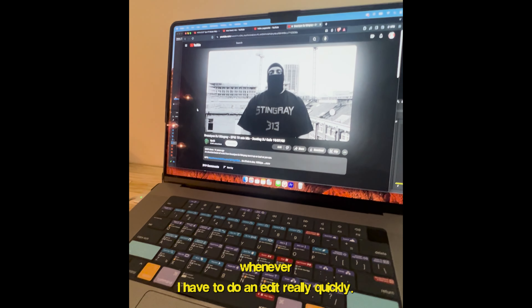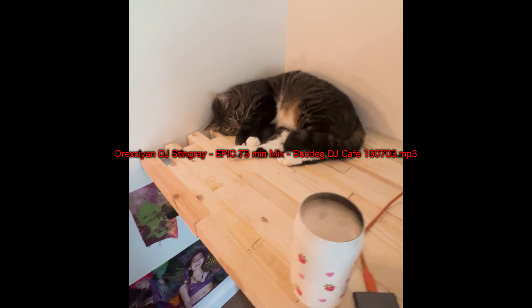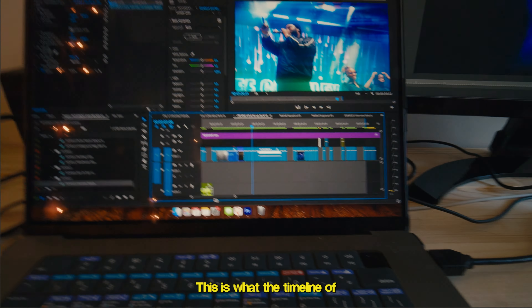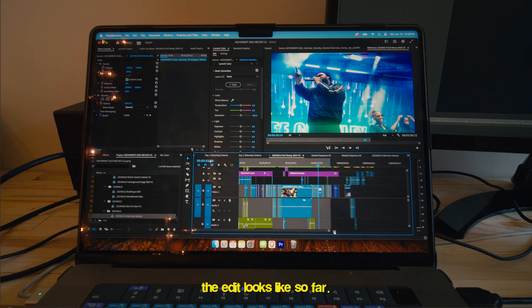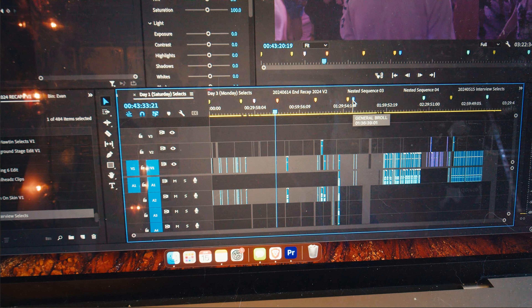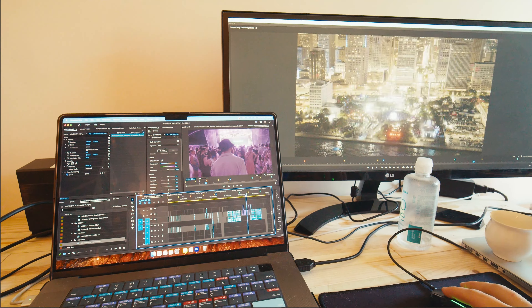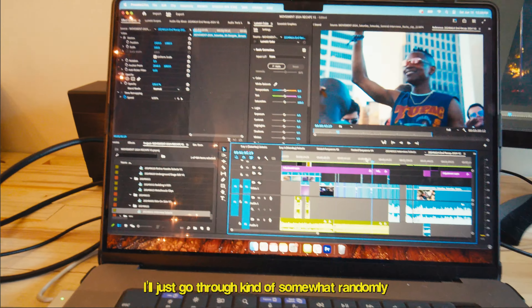Whenever I have to do an edit really quickly, I listen to this mix. I don't know what it is — it just gets me going. This is what the timeline of the edit looks like so far. They're organized by stage, there's some general B-roll, some drone footage.